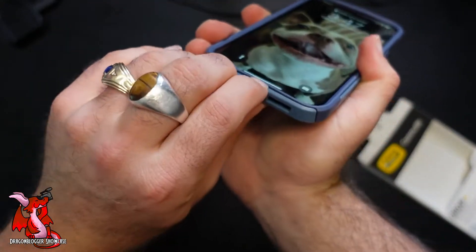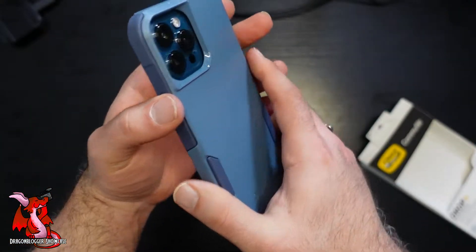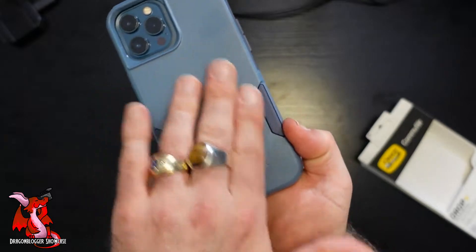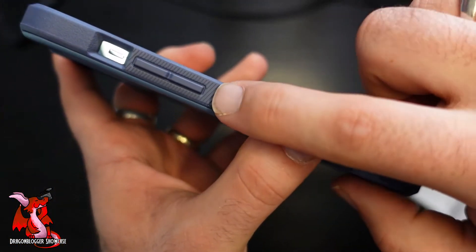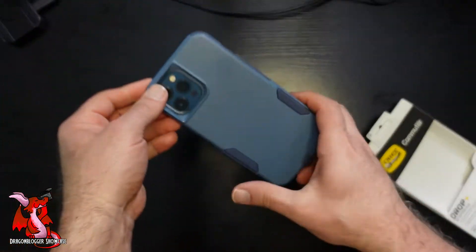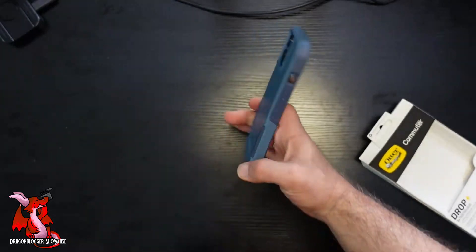You have easy access to your plug on the bottom, and you have all your ports and your buttons, protection for your camera, and it just looks really nice. Very anti-skid — you can see it's very textured and ridged. Very anti-skid, very protective. You get bumper protections on both sides, corner bumpers because these are rubberized.